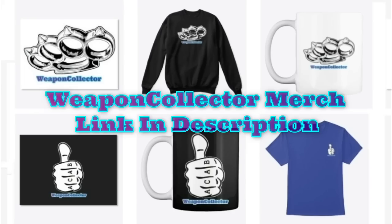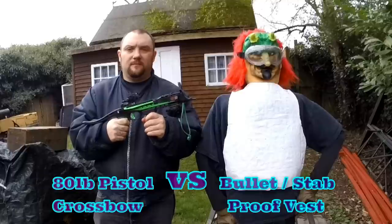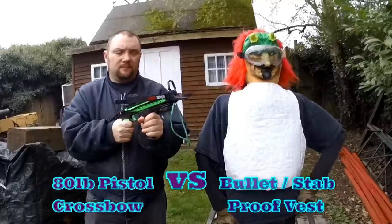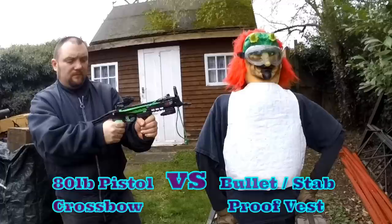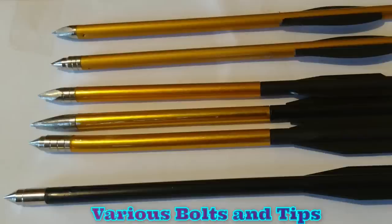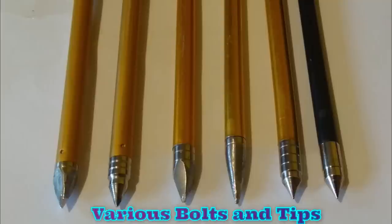Right everyone, Ref Collector here. We're going to do some crossbow tests. This is an 80lb pistol crossbow versus a bullet stab proof vest. The vest itself is an NIJ Level 2 and KR2 SB1 bullet and knife resistant vest. I'll be shooting various bolts with various tips to see the penetration.